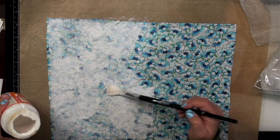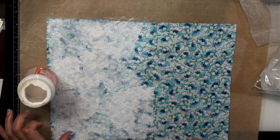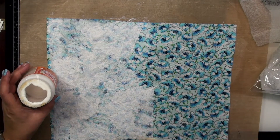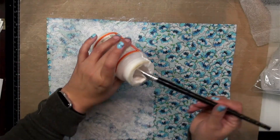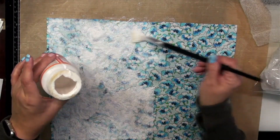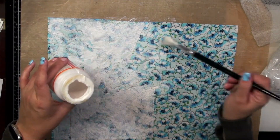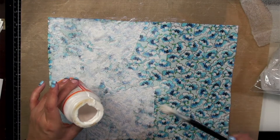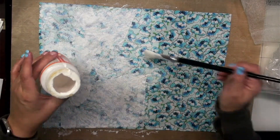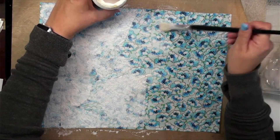I wonder if you could use dryer sheets for almost like interfacing — I don't know if they'd be strong enough. My mom would have the answer to that, she's definitely the seamstress. There's got to be something else we can do with them rather than just throwing them in the garbage — some crafty thing. I guess maybe I should have Googled 'what can you do with used dryer sheets' before the video.